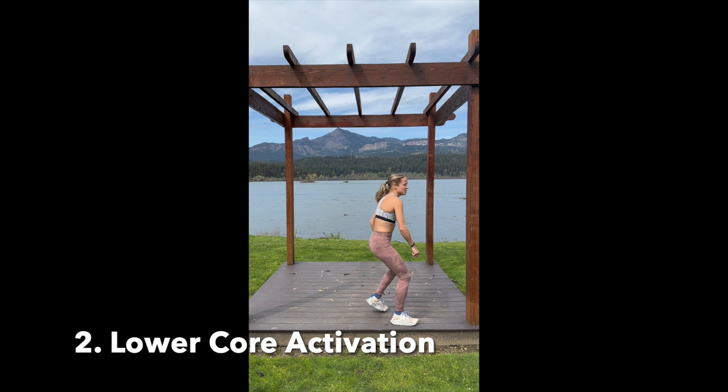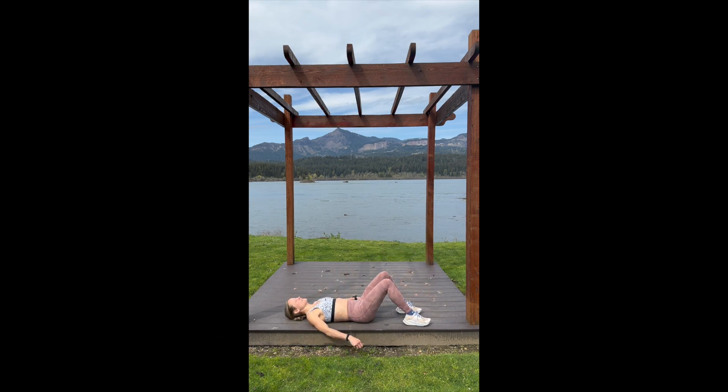Number two is getting down into that bridge position. Here we are working on our lower core activation. You can see how there would be space under our low back. The idea here is to tighten our lower core and smush that low back into the bridge — we do that 10 times. This is going to get that lower core activation and get our hips in the proper position, which is immensely important for proper running dynamics. We should maintain that activation and that hip position for maximum drive and support from our core to power our legs.